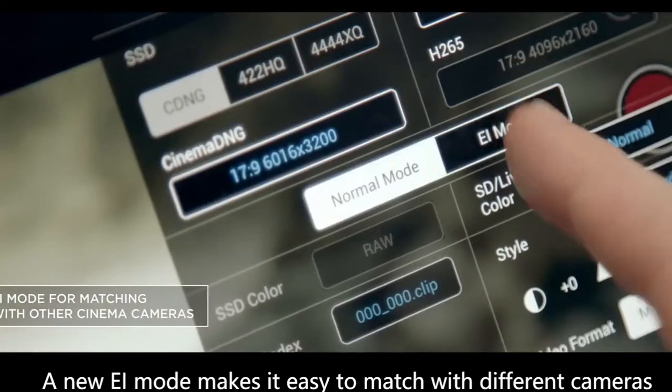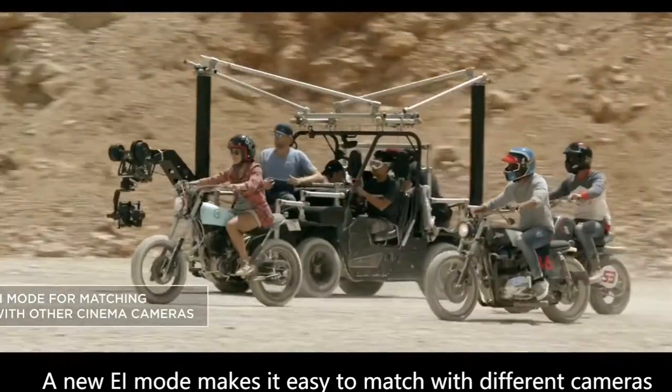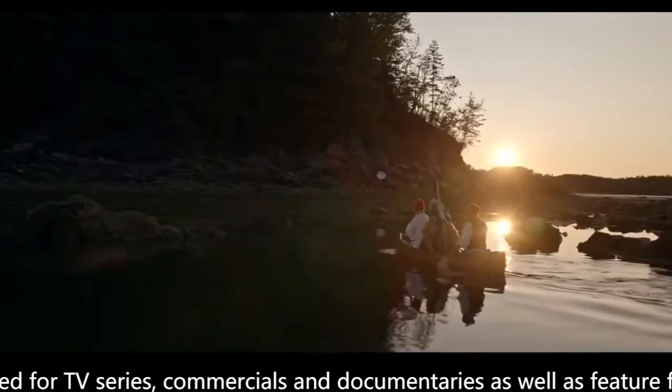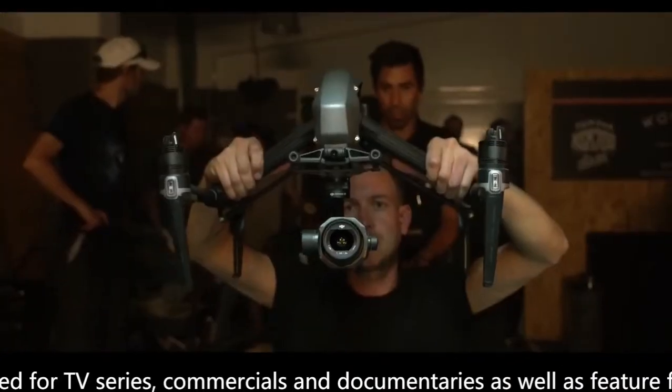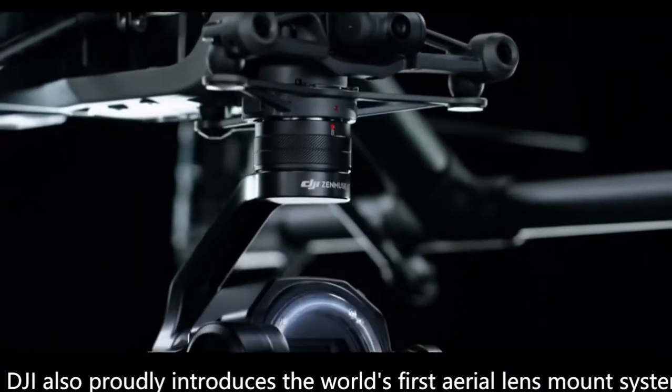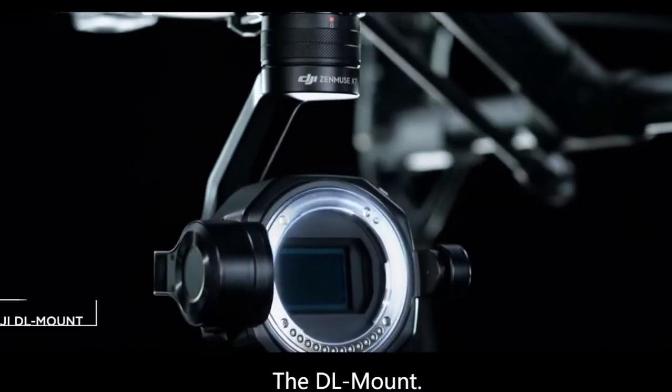A new EI mode makes it easy to match with different cameras used for TV series, commercials, documentaries, and feature films. DJI also proudly introduces the world's first aerial lens mount system, the DL mount.